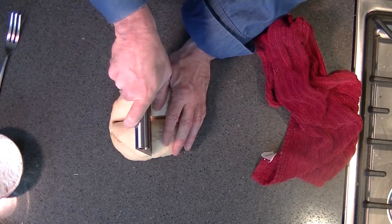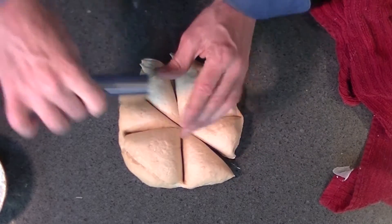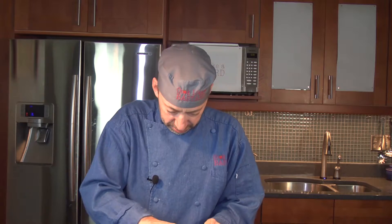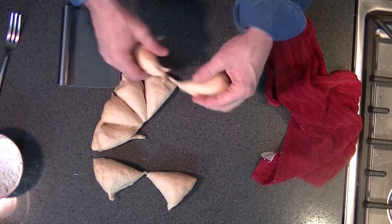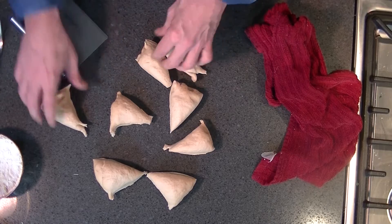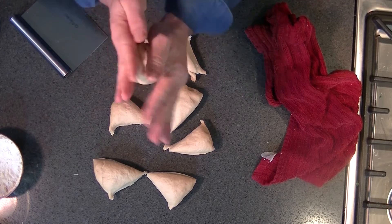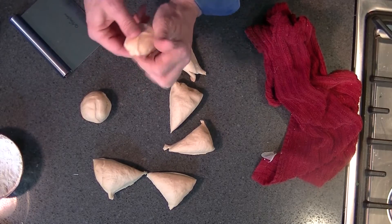So I'm going to cut this thing into a few pieces here — one, two, three. I got these guys cut into eight little pieces and we're going to roll them into little balls, fold them into each other.